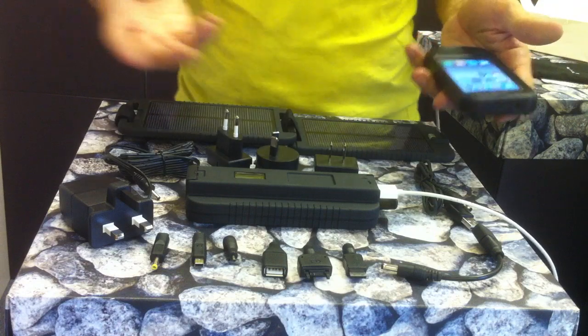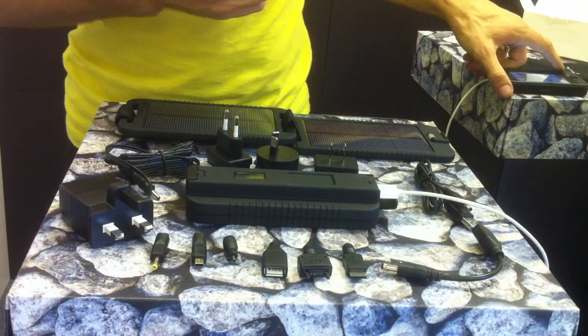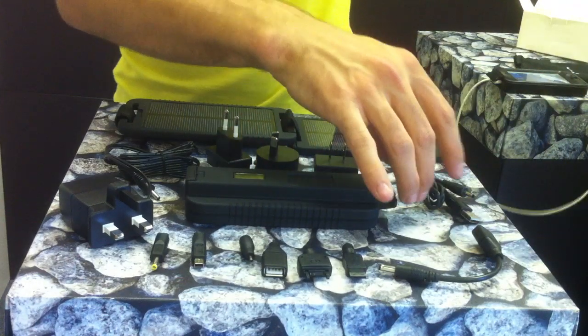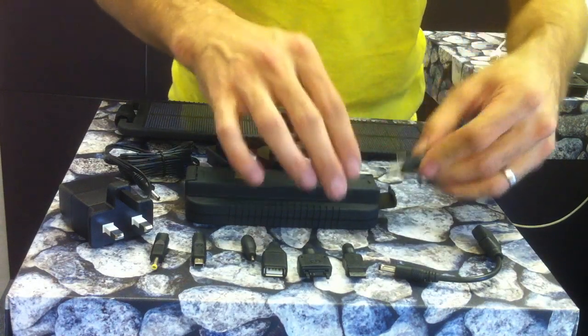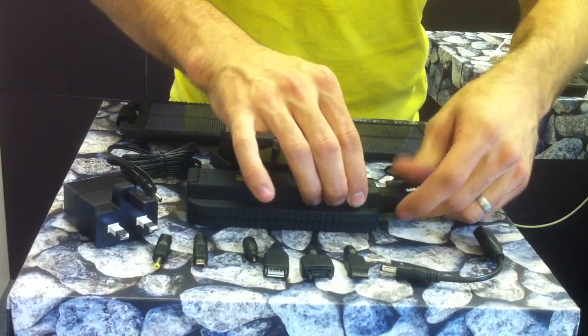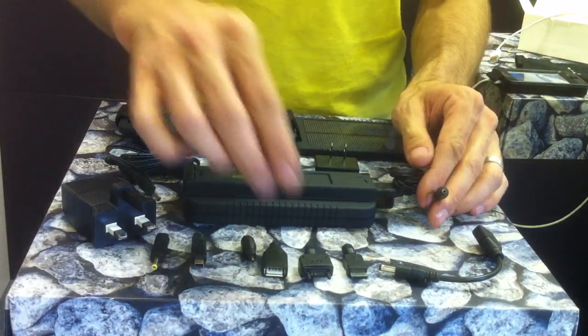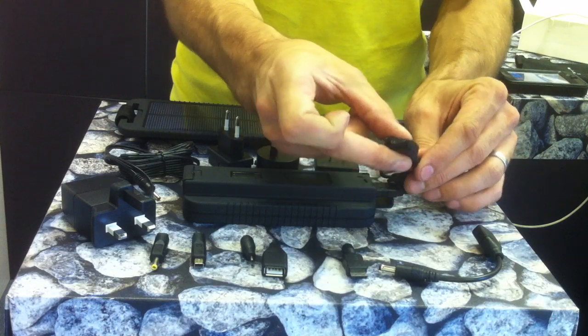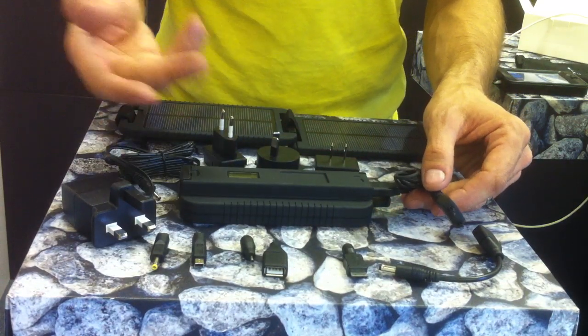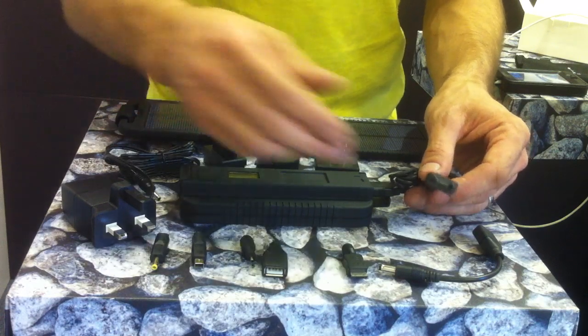For devices that aren't iPhones and don't need the Apple cable, you can simply use the charge cable. Plug that into the device, making sure it's the right way up, and on the opposite end attach your adapter — this one here is for the Sony Ericsson. That then plugs into your phone, you turn the unit on the same as before, and your device will be charged.